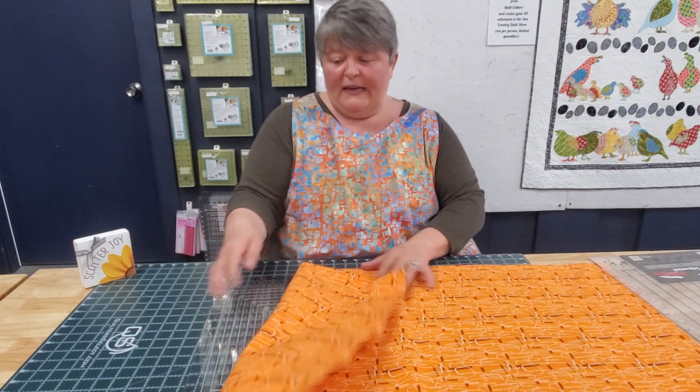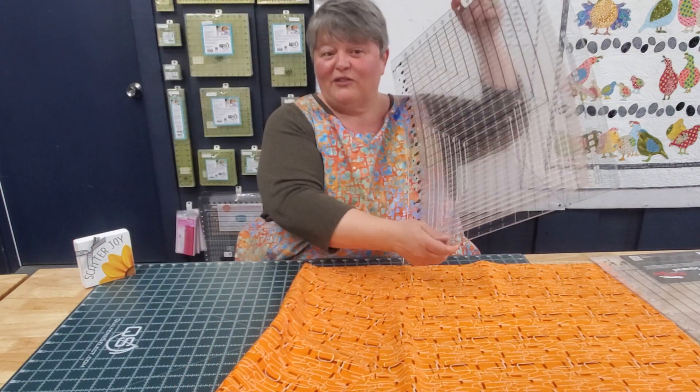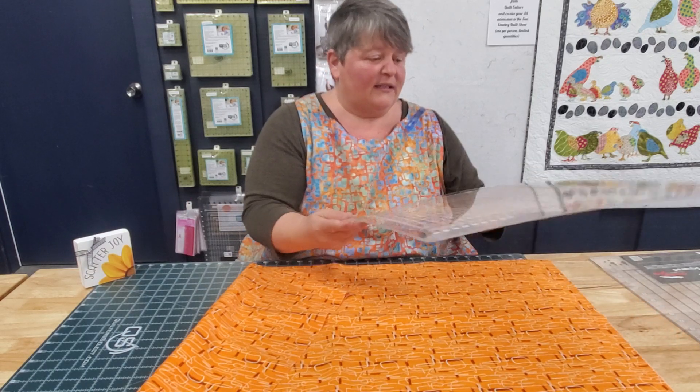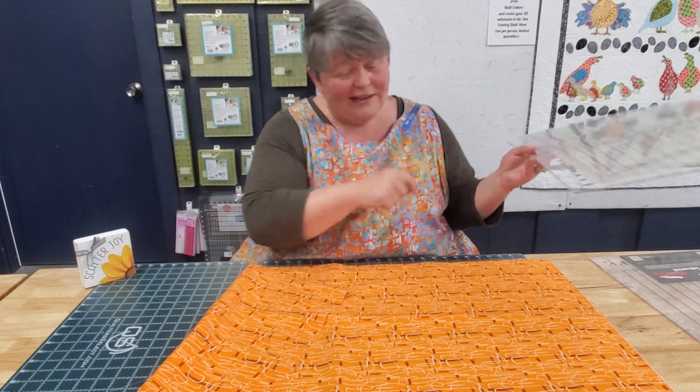Stripology does make the extra large, which I use all the time, and I do a lot of cutting. So cutting those jelly rolls, use this.